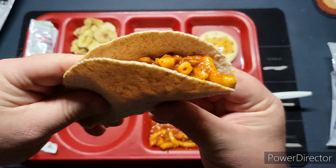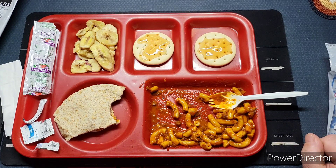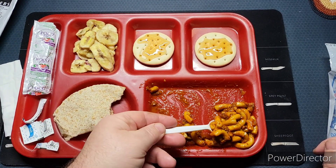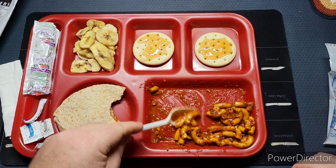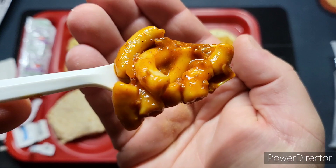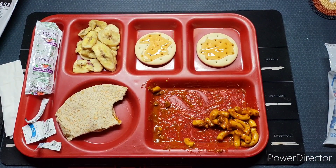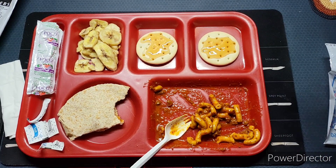I'm not sure what else to do with the tortilla. All in all this is pretty good. It's a nice warm meal, which is very important during a natural disaster — to have something nice and hot. This is not just warm, it's actually hot; it's literally steaming. Very important to have something that feels and tastes home cooked when you're in a crisis situation.